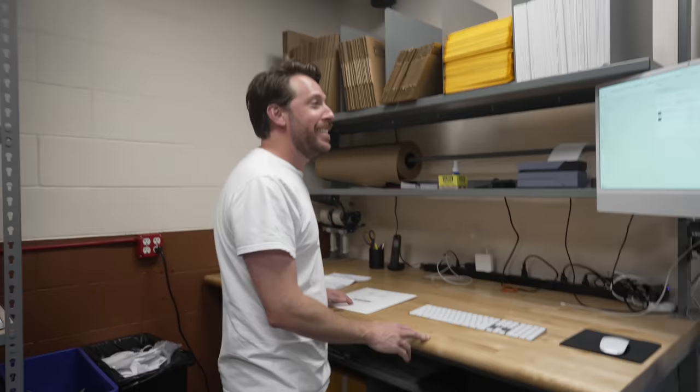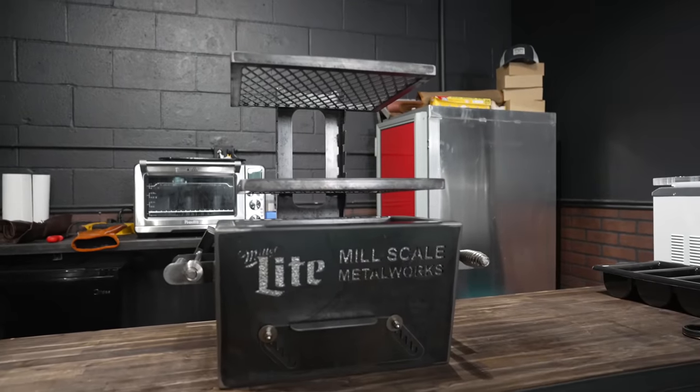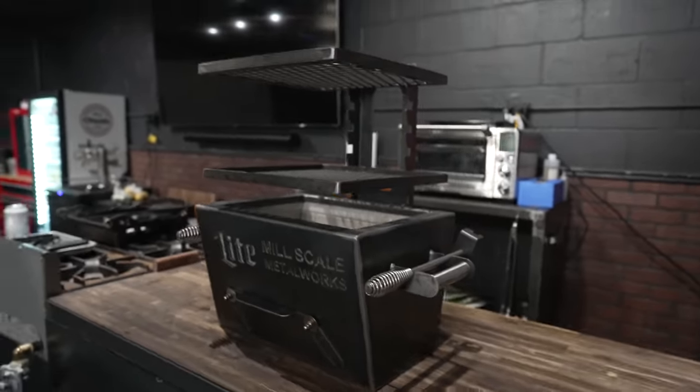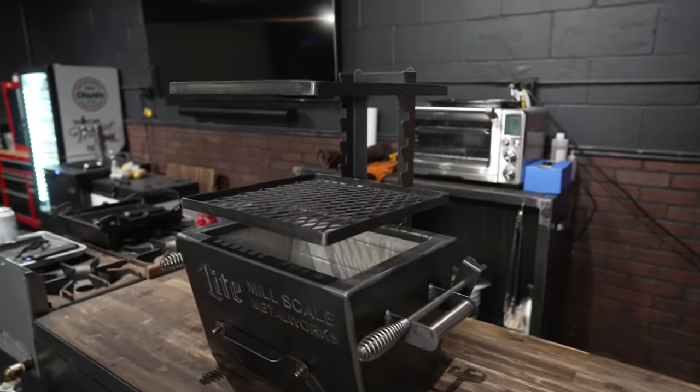What are you doing? Packing up some packages. Yeah, as usual. Got some new stickers folks, pretty cool. Anywho, today is a very fun day — a very rare day — because I've got a new grill. But what makes it rare is that I didn't build it myself, and I gotta say I am pretty pumped. That's right folks, I got myself a Mill Scale Yakitori.